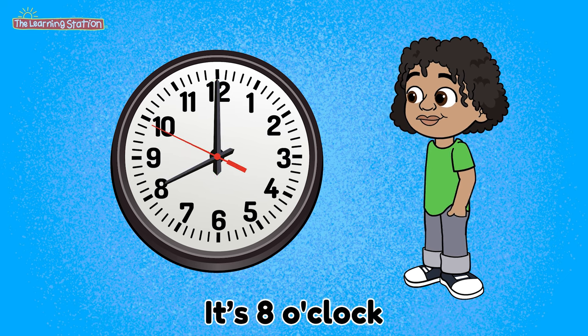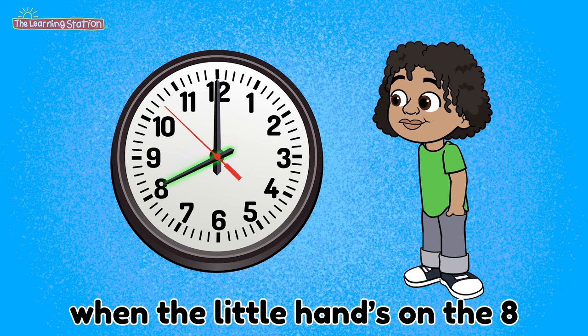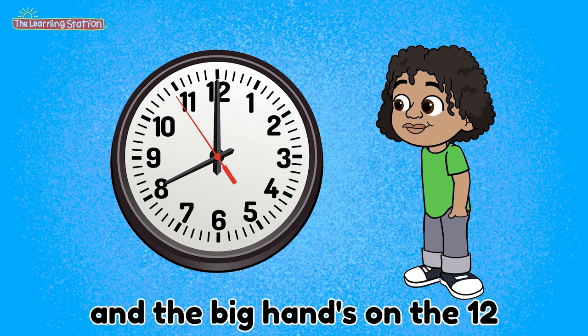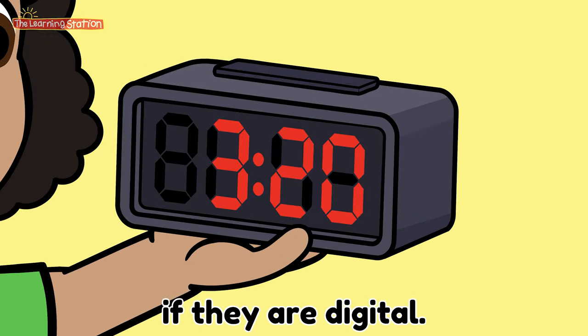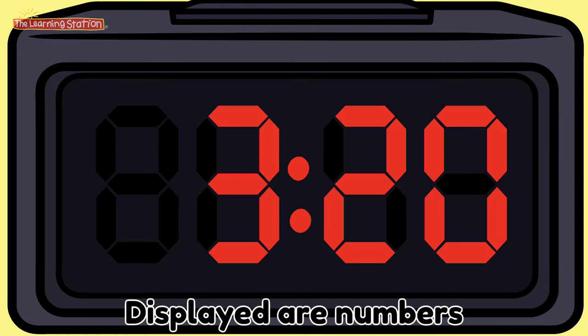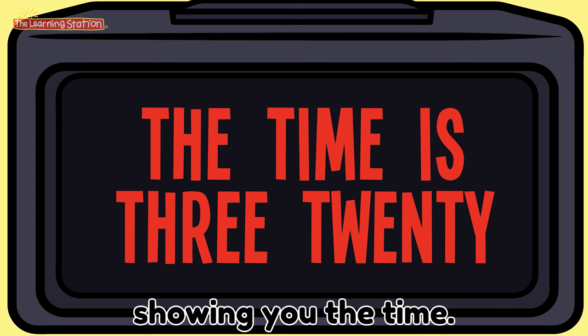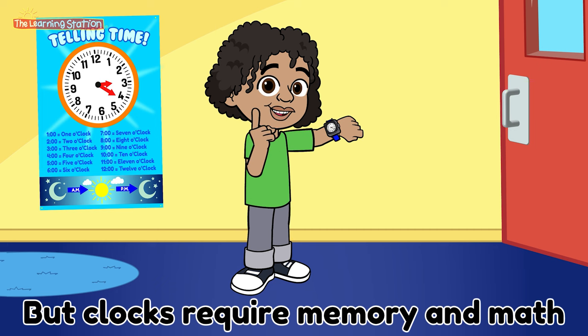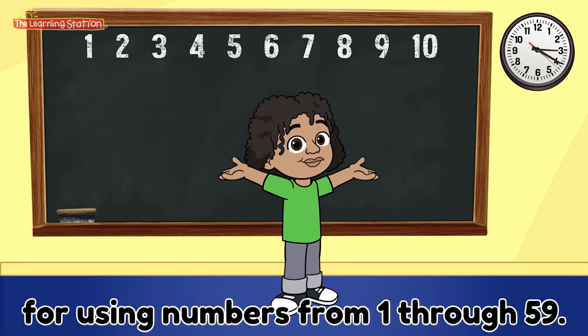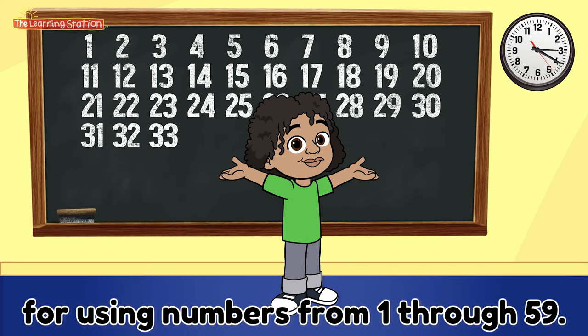It's 8 o'clock when the little hand's on the 8 and the big hand's on the 12. It's easy to read clocks if they are digital, displaying our numbers showing you the time. Clocks require memory and math for using numbers from 1 through 59.